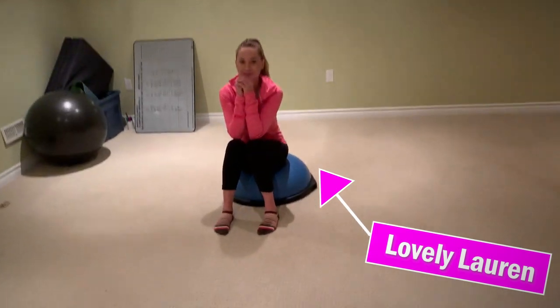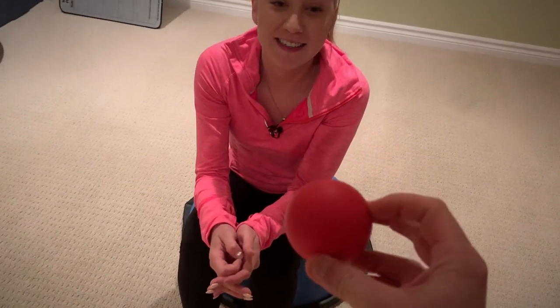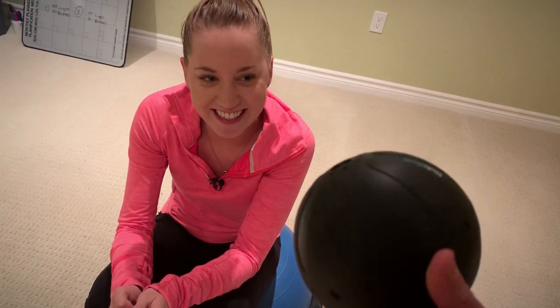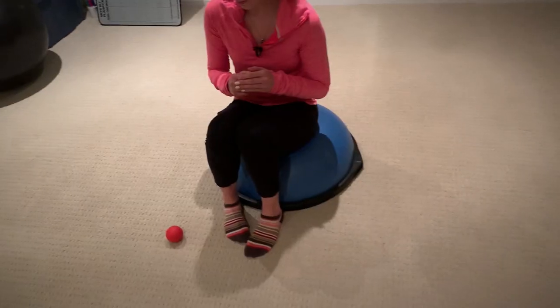I need your help with something. You've played and tested with the lacrosse ball before, right? You roll on your muscles when they're sore. Have you heard about the Rub Ball? You know it vibrates. I'm going to have you test both of them out and tell me which one you like better. Sit on the ground.